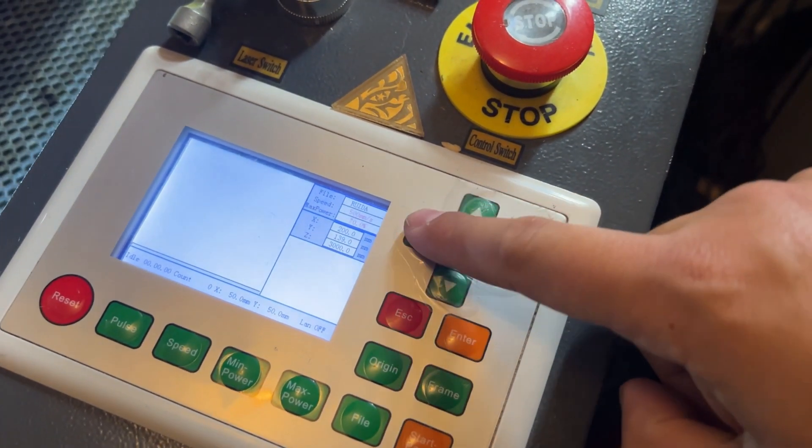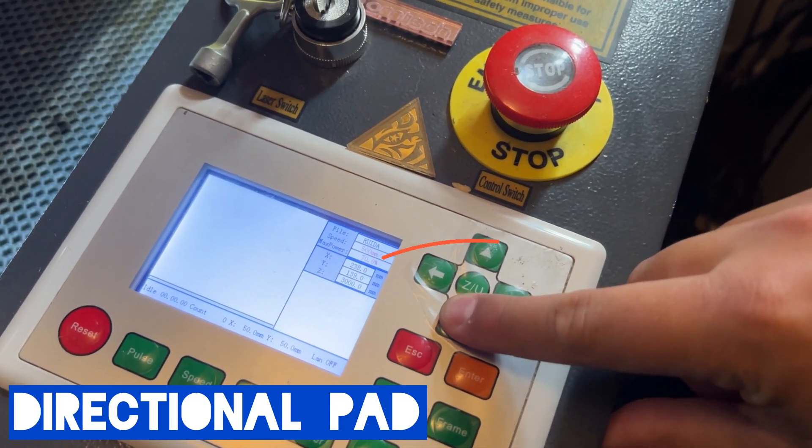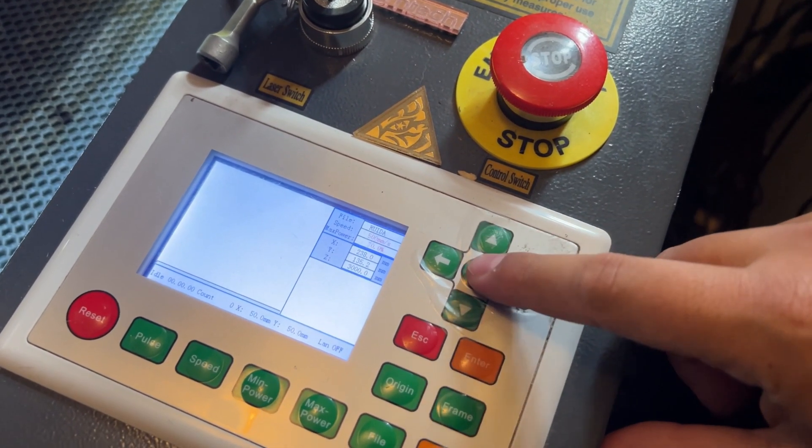The most obvious function on your Ruida controller is going to be your directional pad. This will jog your laser head back and forth or side to side.